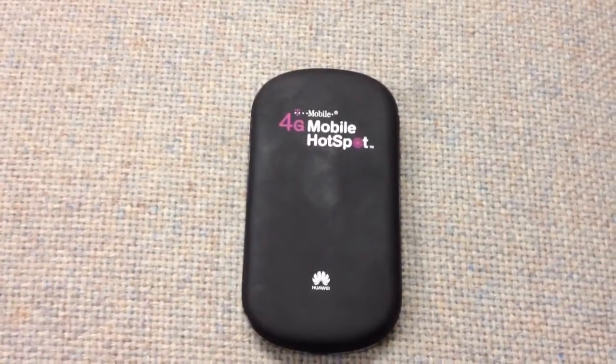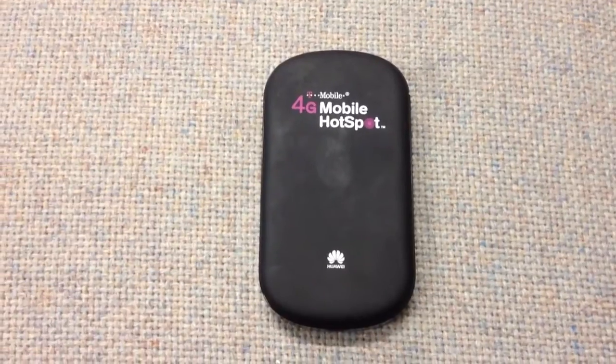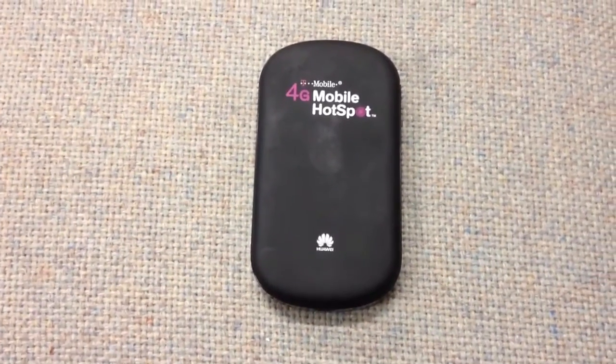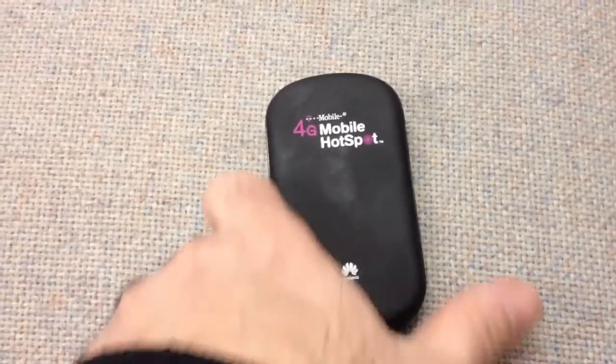Hey guys, this is my T-Mobile 4G Sonic Hotspot. It's about a year and a half old. I'm pretty happy with it. Let me show you.